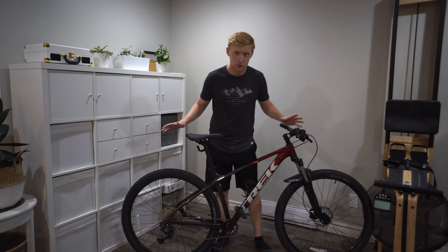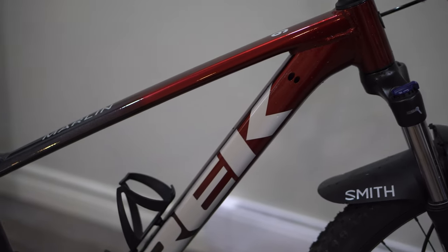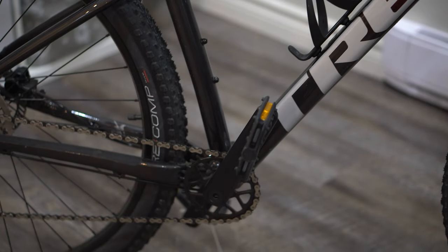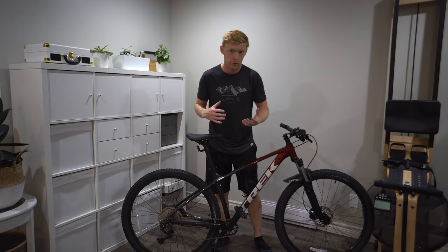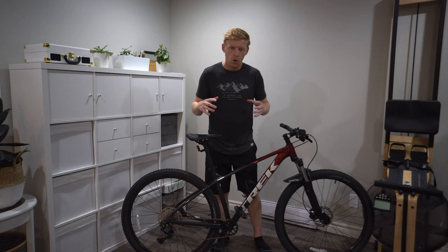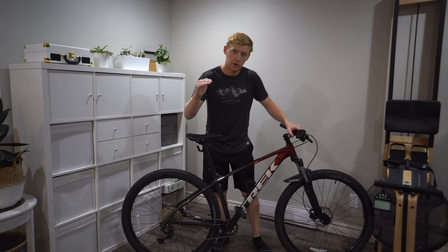This bike is pretty much stock — I haven't really changed anything. The point is to see what it's capable of. I needed something a little faster rolling for commuting, overall shortcuts, and camping, for all those times when a full-suspension overkill bike isn't necessary. I bought the most overkill-underkill bike you can.